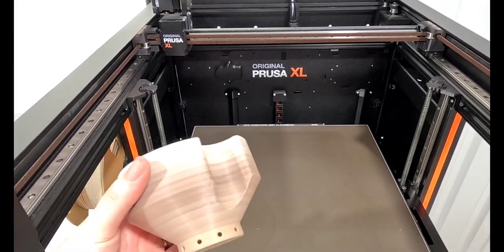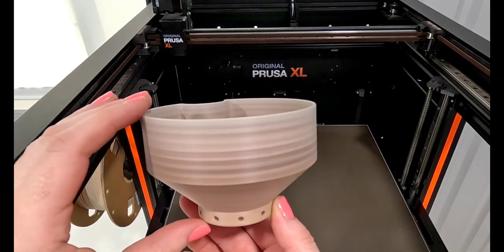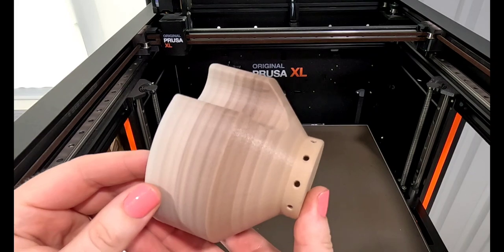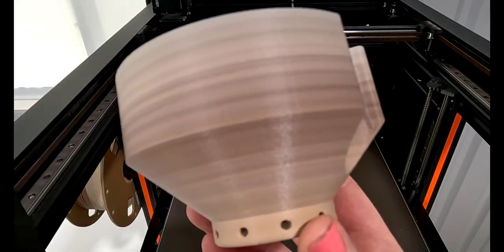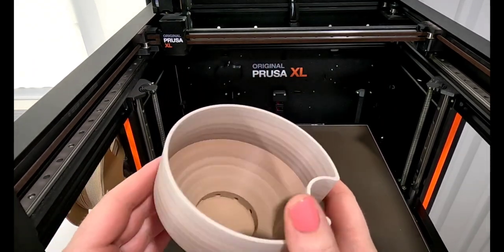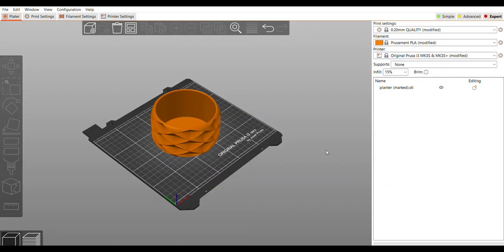It prints just fine and comes off the bed just fine. The holes along the bottom are cool. There is still some banding, but I do like the overall smoother transition of the color — it's not multiple dark sections. I like this and I think I'm going to go ahead and try it for the outer planter as well.